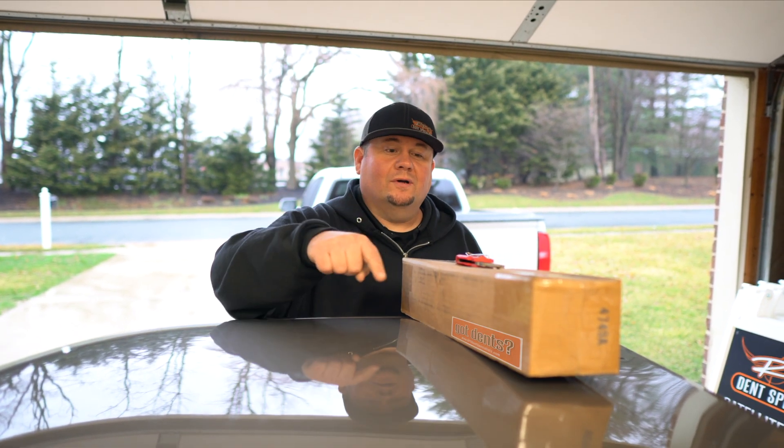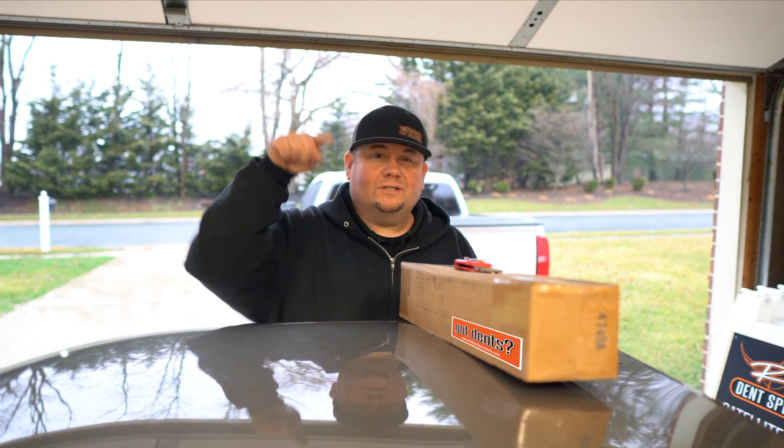What's up guys? It's Ryan from RPS Dent Specialist, coming to you with a tool unboxing. Let's check it out.